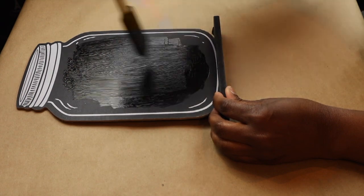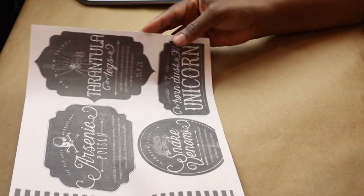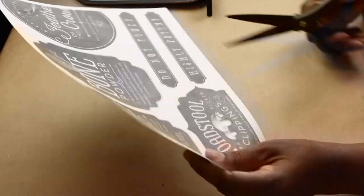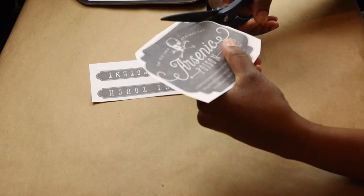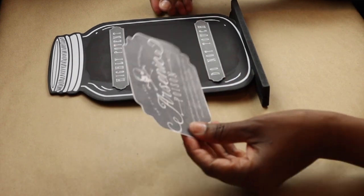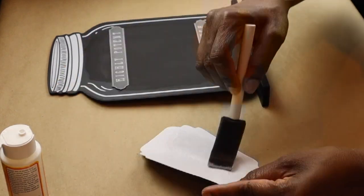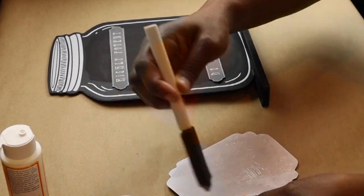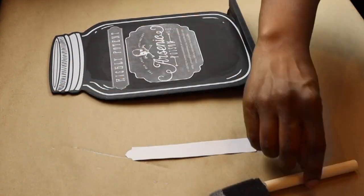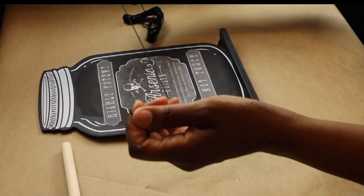I'm using this side because I do want those details of the jar. While that dries, I'm going to take these printables that I found on Pinterest and decide which ones I want to use. I'm going to cut them out — I like these because they have that chalkboard feel. Once cut out, I arrange them the way I want on the sign. Pinterest has a lot of these printables available, many for free. I just chose this one because of the chalkboard look.